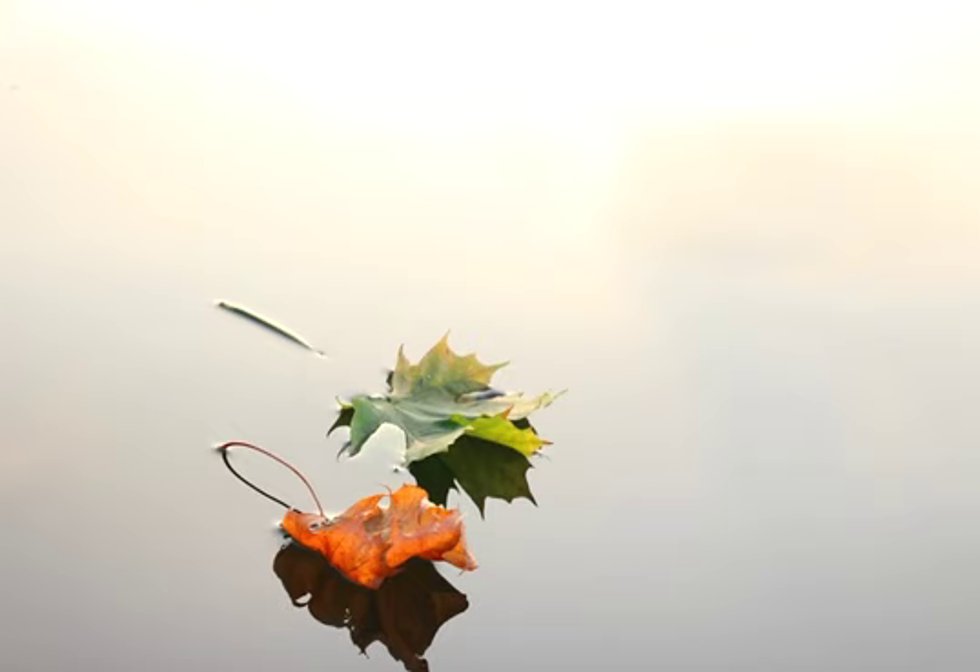Now I want you to shift your attention to picturing a stream or a river. It might be a river or a stream that you've been to before, or one that you've imagined. Picture this stream in as much detail as you can. Notice the color of the water — whether it's clear or muddy, whether the stream is moving fast or slowly, how wide the stream is, whether it's peppered with rocks, stones, logs, leaves, or branches. Notice what you can see on the banks of the stream — grass, trees, leaves, sand.